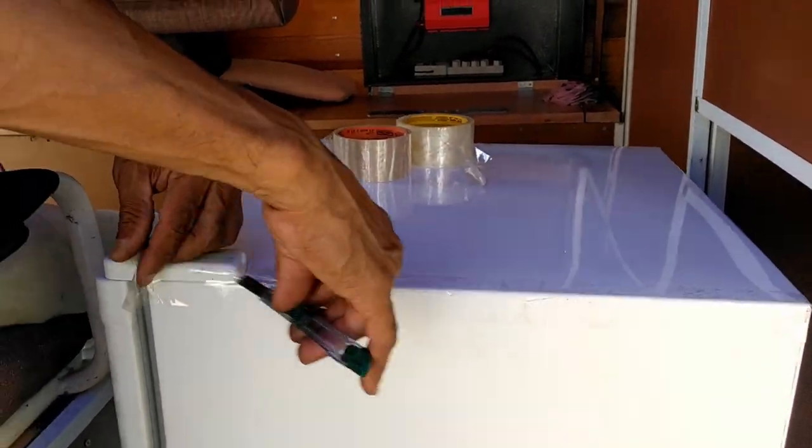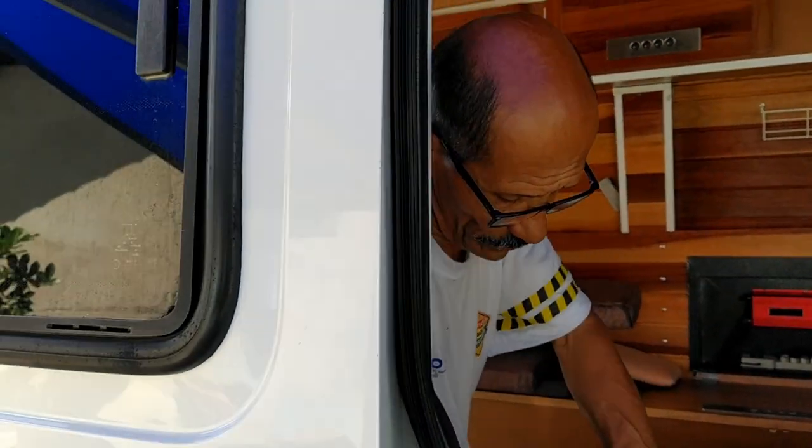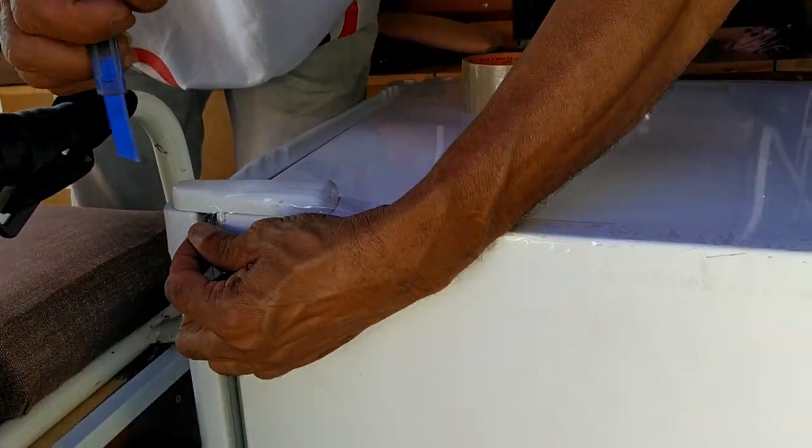Não, nem em cima fomos nós. Na verdade não, nós compramos assim já. A pessoa que comprou, que nos vendeu, eu até creio que ela não sabe o que aconteceu isso aí também, porque ficou pouco tempo com ele, eu acho. Bom, não sei.